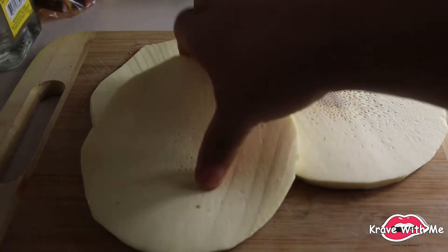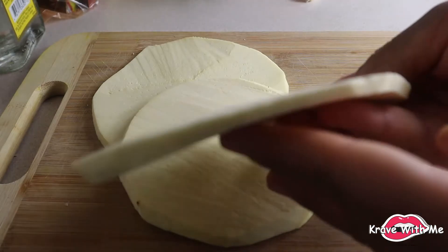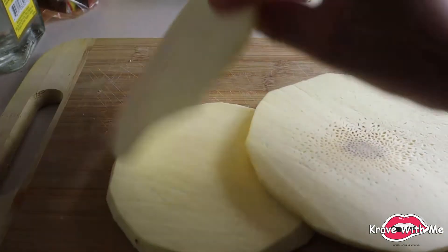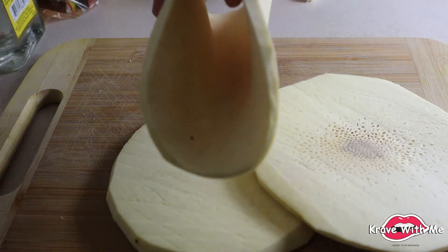I actually reshaped my breadfruit into better slices because I didn't like how uneven they were looking — it was bothering me. So these are the perfect slices. You want to be able to fold them like so — just like that.